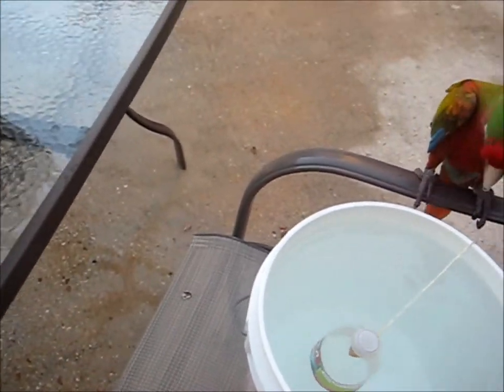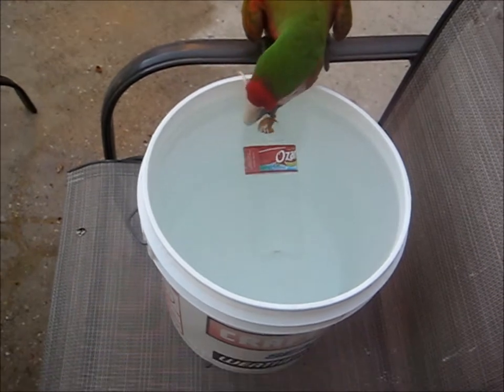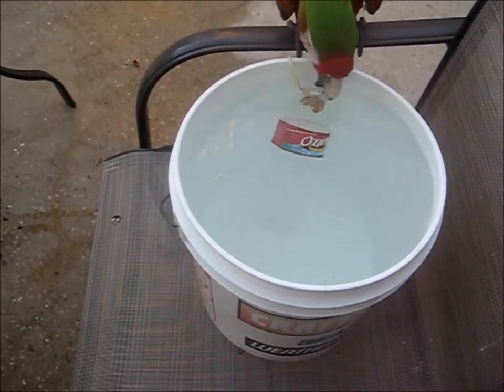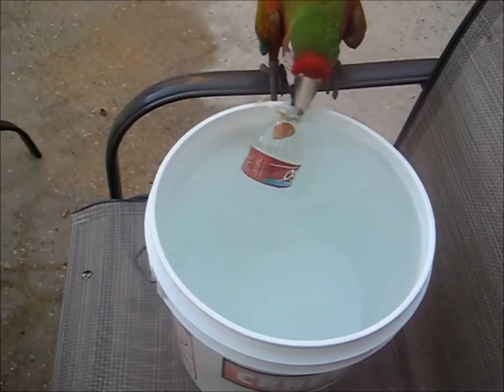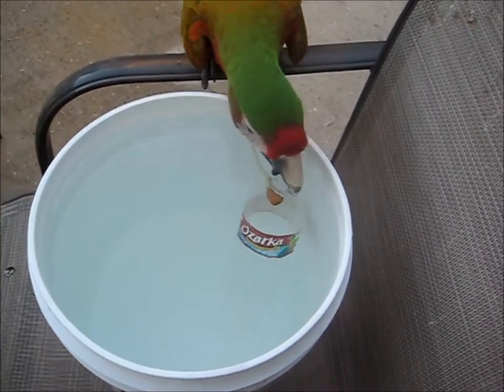He has to pull the string in order to get to the water bottle filled with water. Come on, Giz! Attempt number one. We knew it would be Gizzard with that first try.